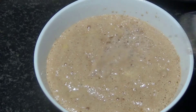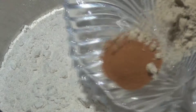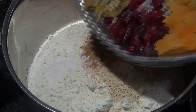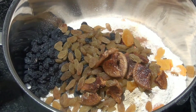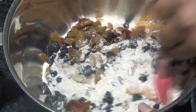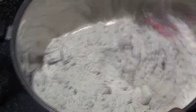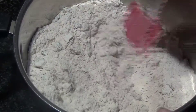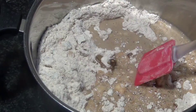Now I'll set that aside and take the flour. Into the flour I'm going to add salt, the spices, and the fruits as well. Give this a good mix — make sure the salt and the fruits are everything is mixed well with the flour. Once that's done, I'm going to add in the yeast mixture and mix it well with the flour.